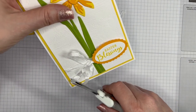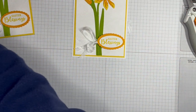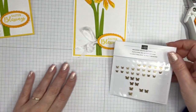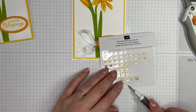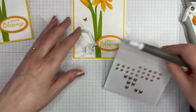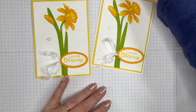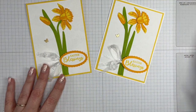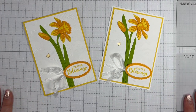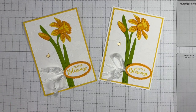The one extra detail I want to add is a little brass butterfly charm — not easy to see, but just one on there. And there we go — my springtime project for the Stamp Around UK video hop! Please click on the description and hop your way around; leave some love. If you're new to my channel, I'd love for you to click the subscribe button. Until the next time — take care, bye bye!